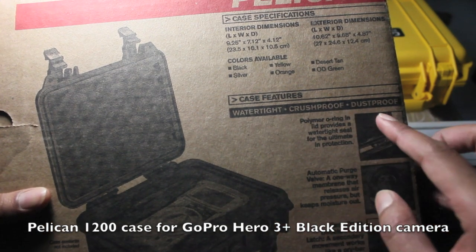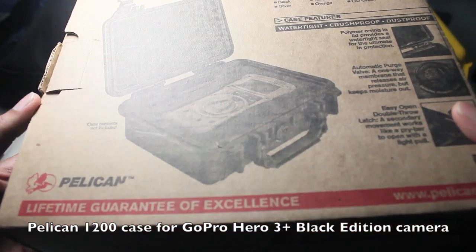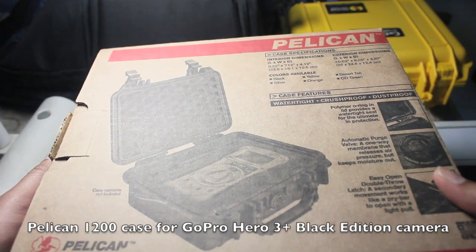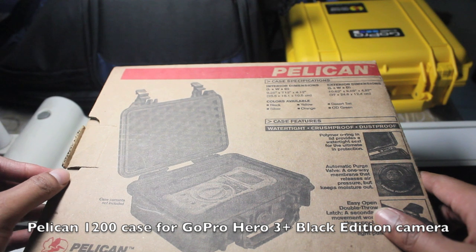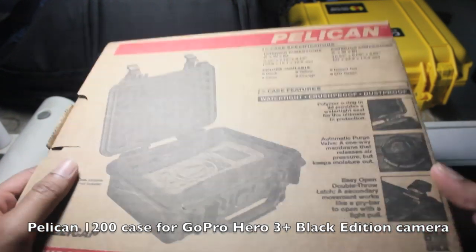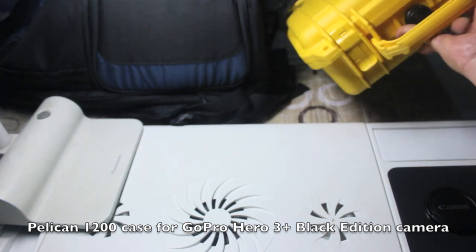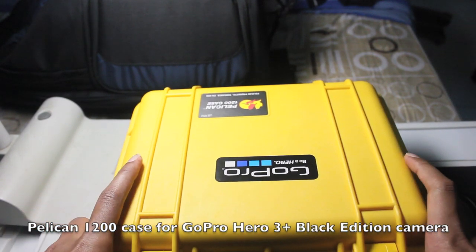They claim it to be watertight, crush-proof, and dust-proof. I saw a picture of a Pelican case placed underneath a giant-sized tire of a truck, and the case was intact — that's why they call it crush-proof.